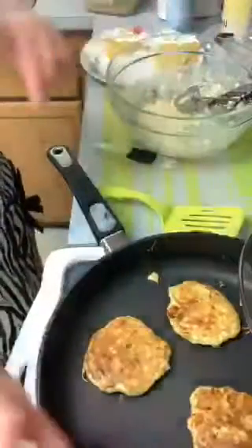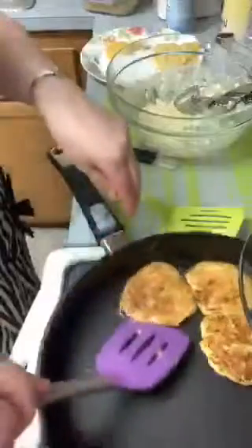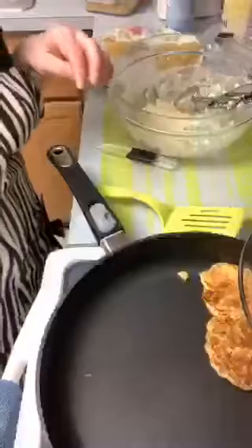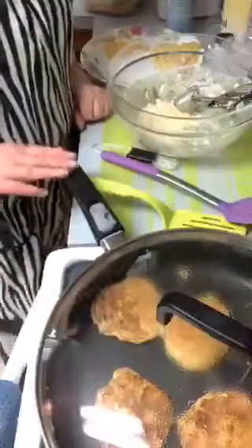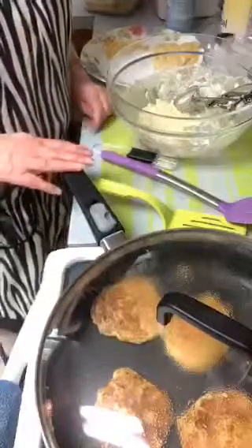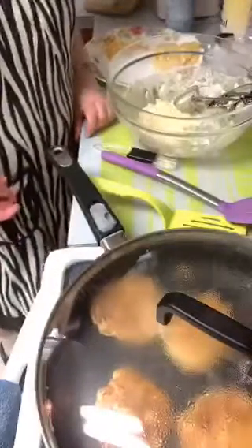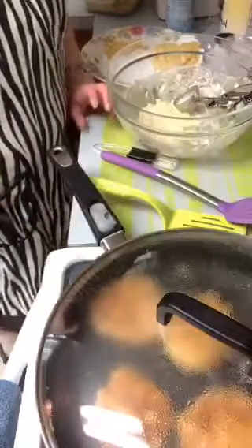I want to see if these are going to get done on the other side. I don't want them too black underneath but I want them brown. They're sliding all over my skillet. They're supposed to get golden brown on both sides. I love these Pampered Chef skillets - this is the 12-inch. I use the 12-inch because I've got more room.